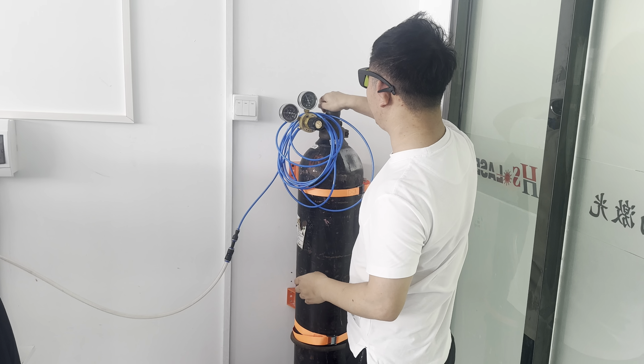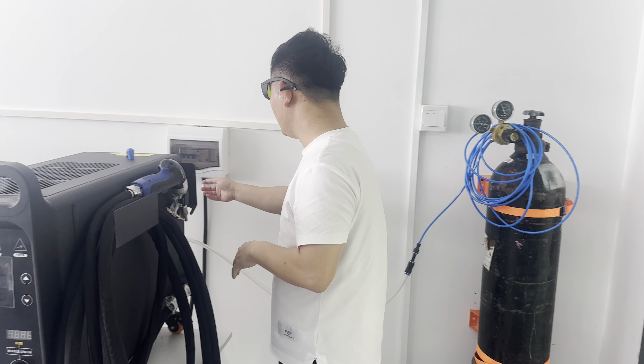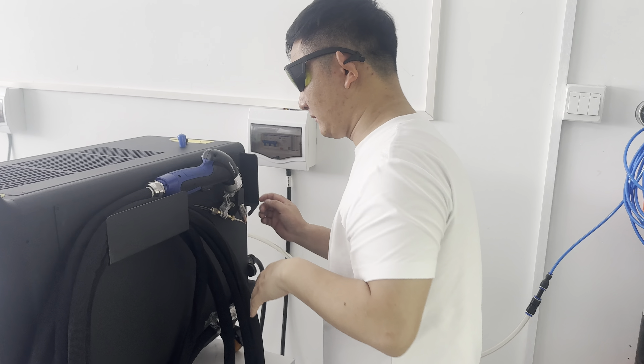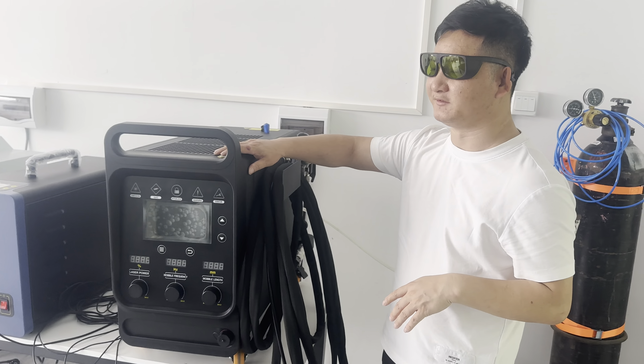Turn it off. And turn on the power. Now we can turn on the machine's power supply.